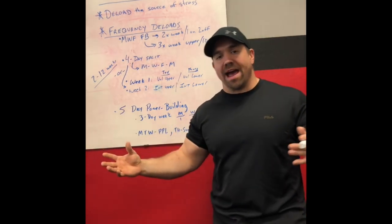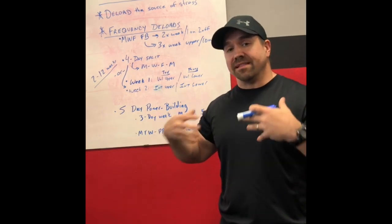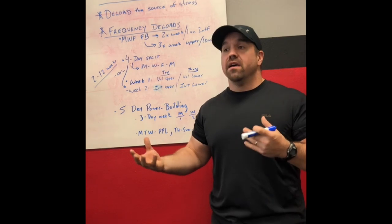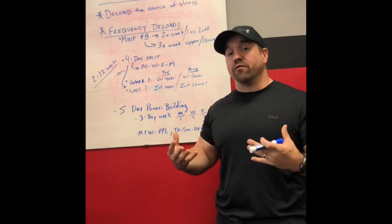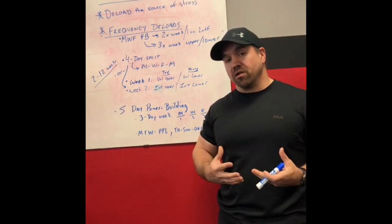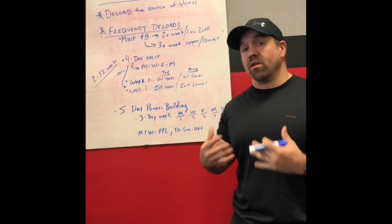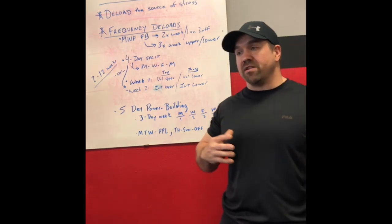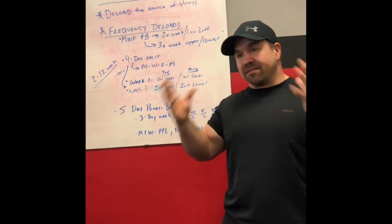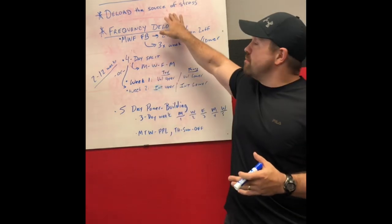There are lots of different ways to generate stress across training programs. Some programs generate that stress with higher volumes, more frequency, more sets and reps. Other programs are more intensity driven — the frequency may be a bit lower, the overall set volume a bit lower, but you've got more really hard sets, more sets closer to failure, maybe more sets at a higher percentage of your 1RM. Stress can be driven by volume or intensity — it's not always one or the other. Whatever type of program you're using, look at the primary driver of stress, and that's the main thing you want to deload.